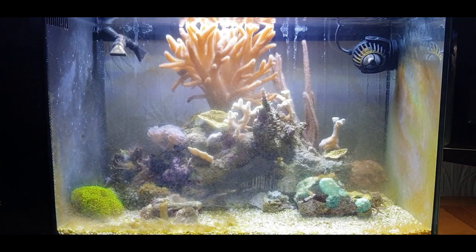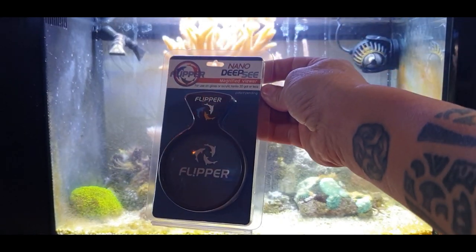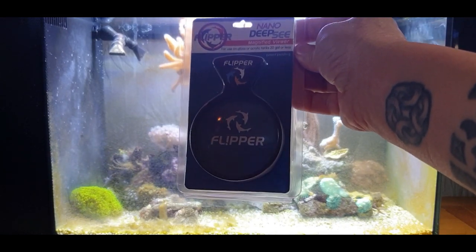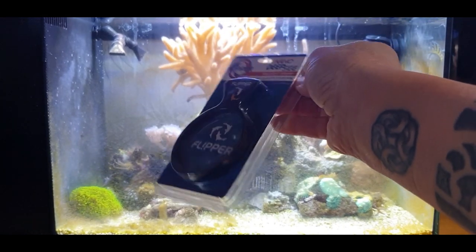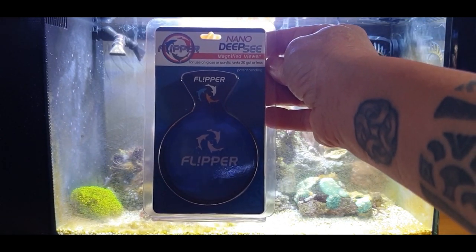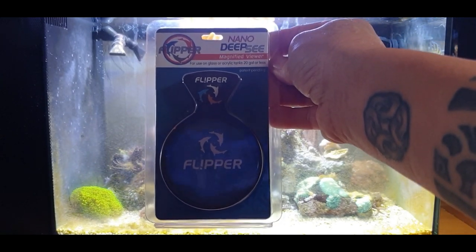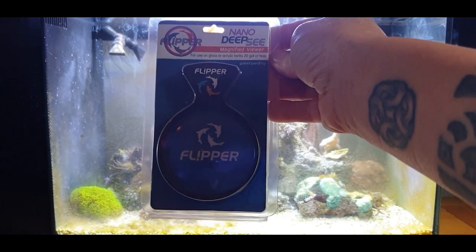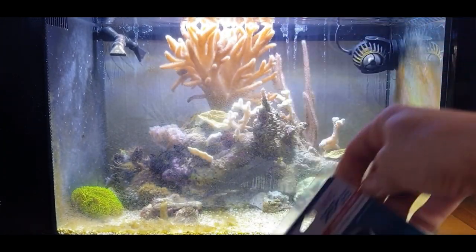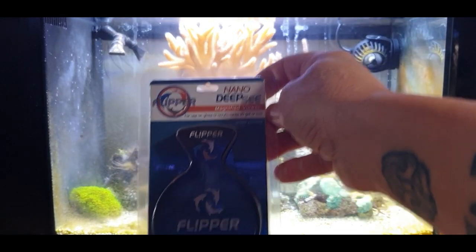I'll show you how well this little guy works in a minute. You might be able to get them on Amazon - if you can I'll put a link in the description below. They've also sent me a little nano deep sea magnifier - look at that one. I'm not sure if they've got the big six-inch one out, and the one in between which we've got in the coral room. I'll take you for a little walk through the coral room after this cleanup and show you what I've got in there. Everything's growing lovely in there.